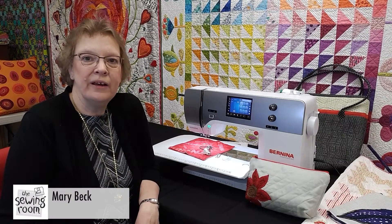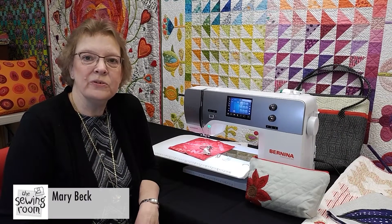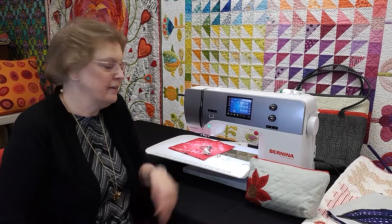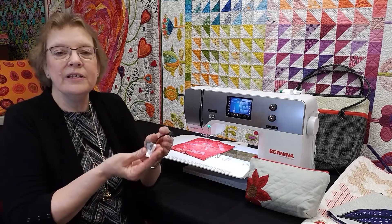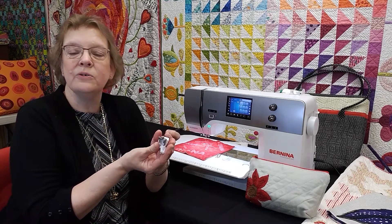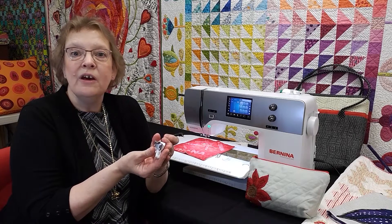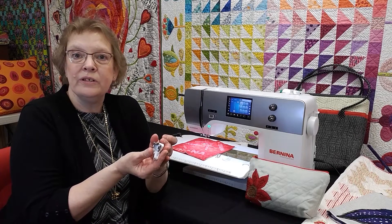Hello, my name is Mary and I'm here at the Sewing Room in Tucson, Arizona to speak with you about the Bernina Stitch Regulator. The Bernina Stitch Regulator was introduced to the Bernina line in 2004 and has opened the door to free motion quilting to make it easy for everyone to do this technique.